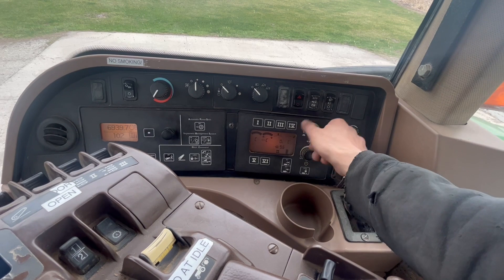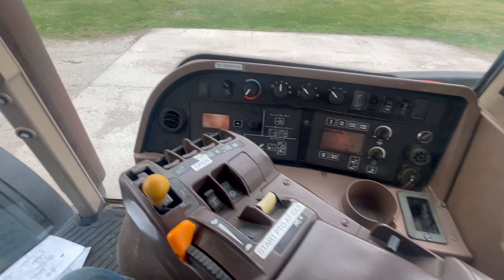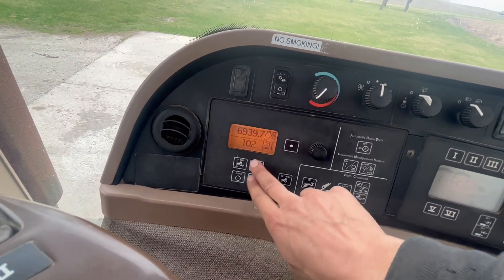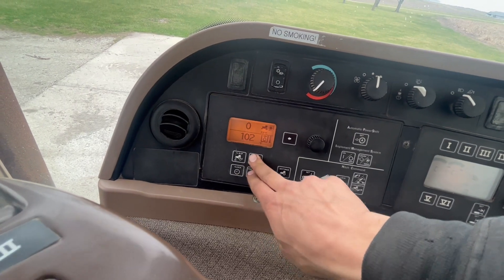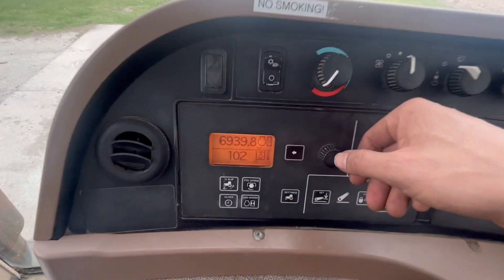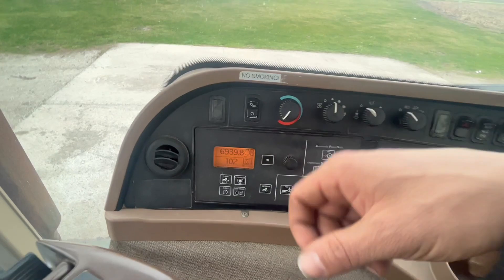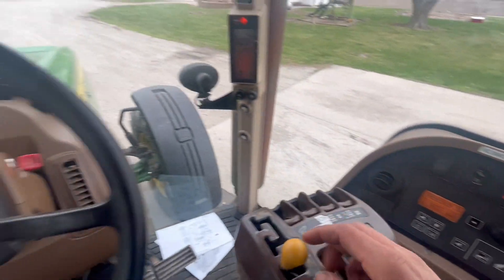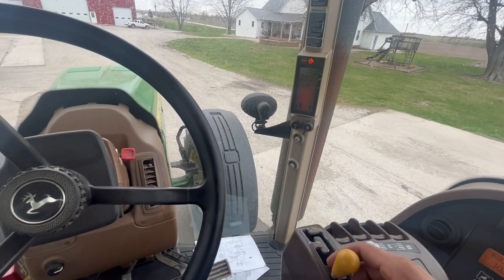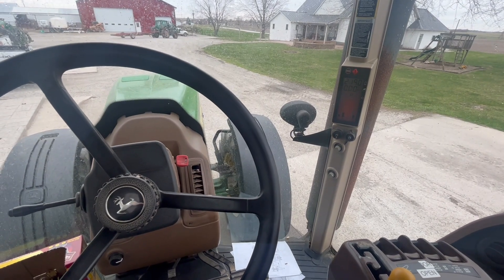Just deadheading — no hose attached — and that's how they ask you to heat up the oil. Then if you push your engine hours down here, you can scroll through and find oil temperature. We're at 102 degrees Fahrenheit. It also requires you to drive, shifting through all the gears — one through 13 and reverse — multiple times to keep the transmission evenly heated.